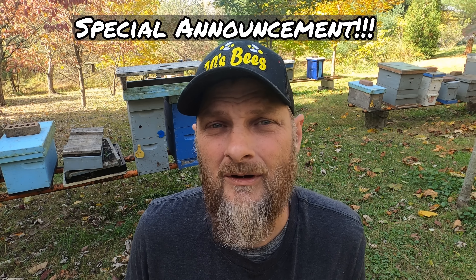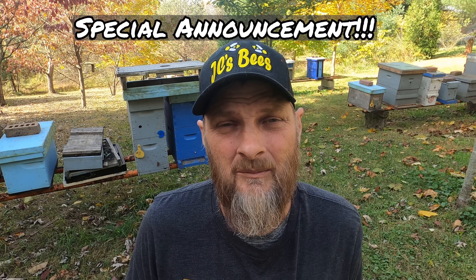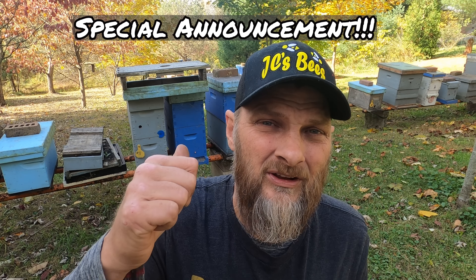Hello folks, Jason Chrisman, JC's Bees, your central Ohio beekeeper. I've got one thing I want to talk about before we get into today's video. I know I've already mentioned this a couple of times, but I did so at the end of my videos instead of here at the beginning. So as a little test to myself, I want to mention my news here at the beginning — so now you're probably wondering what is this big news.